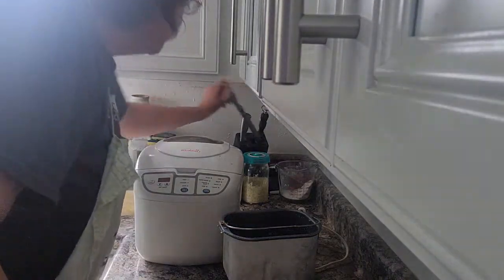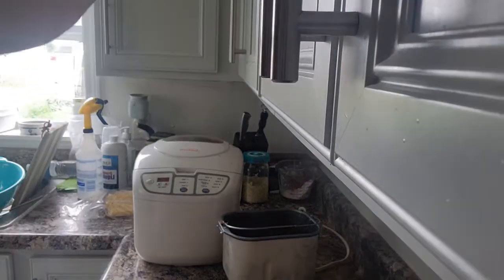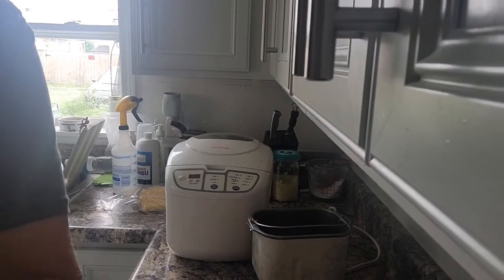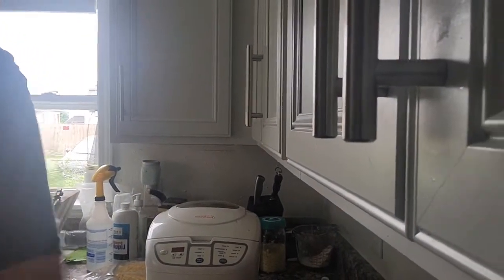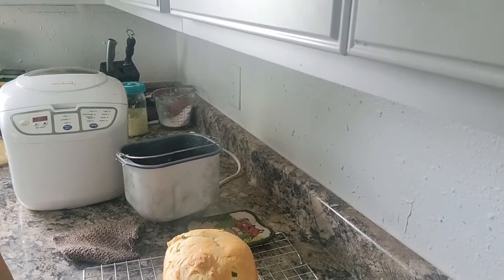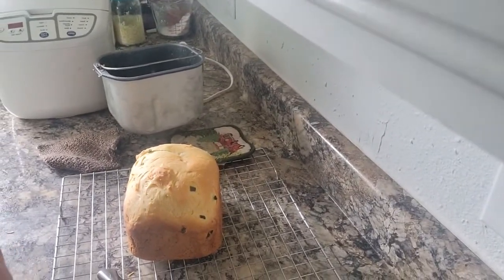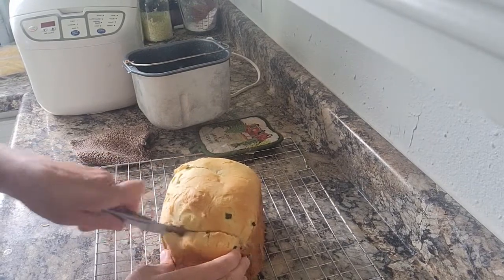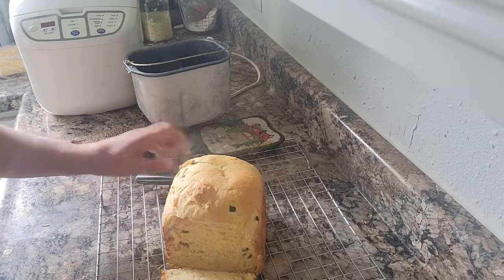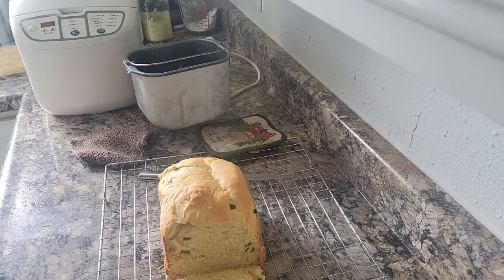I'm gonna slice it with my serrated knife — I love these knives for slicing bread. Let me turn this more. There we go — now I wanted you to see it. I shouldn't slice it yet but I want you to see what it looks like. Oh my gosh, look — jalapeño cheddar bread! Amazing! You guys should make this sometime — very good, I'm super excited to try it.